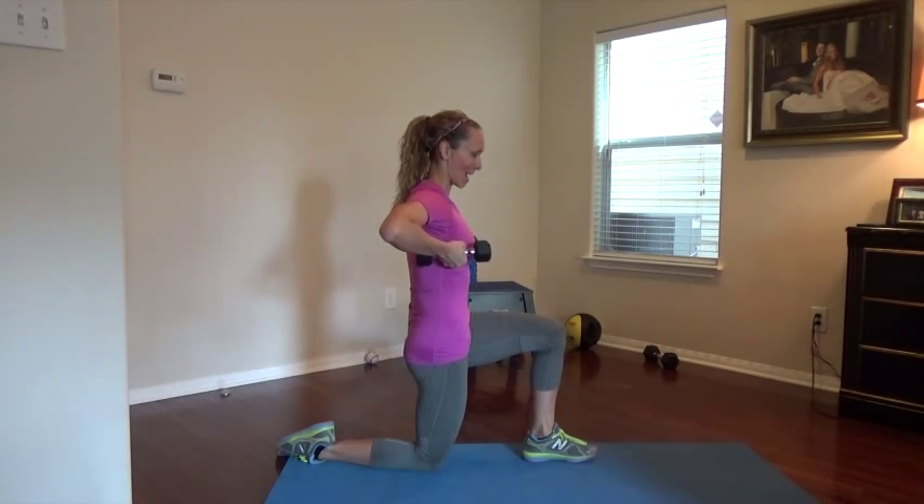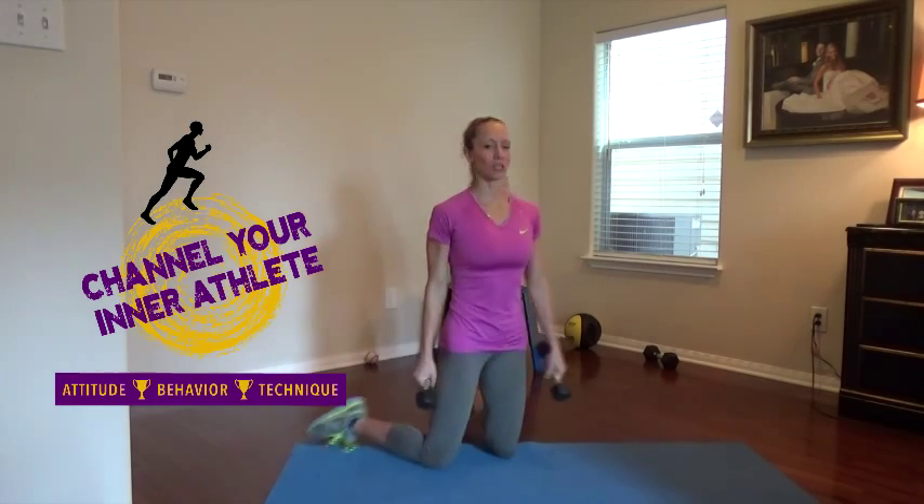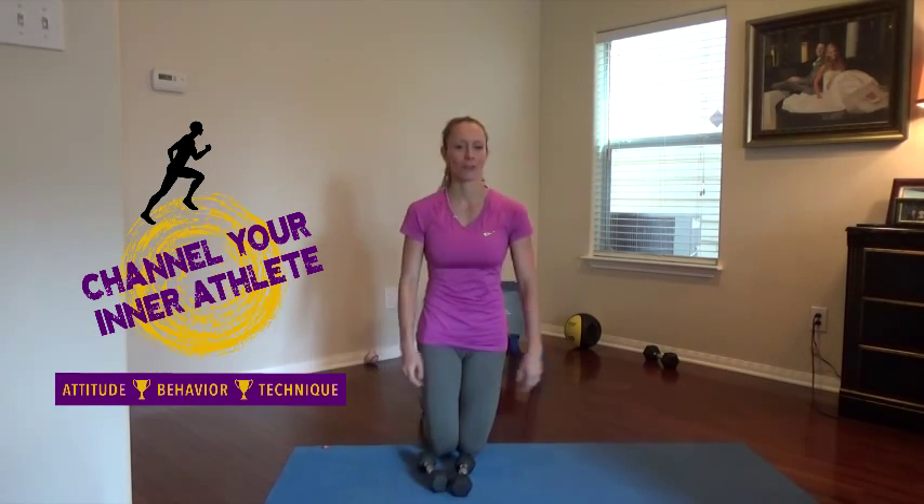So again, this is the half-kneeling monkey arms — a good exercise for your upper body. I'll see you next time.